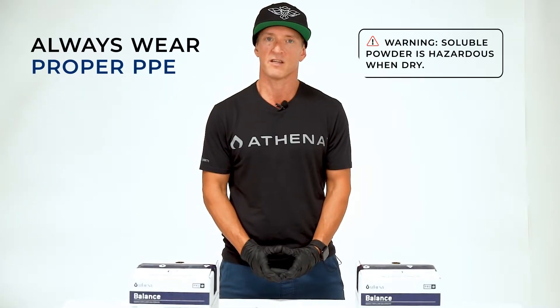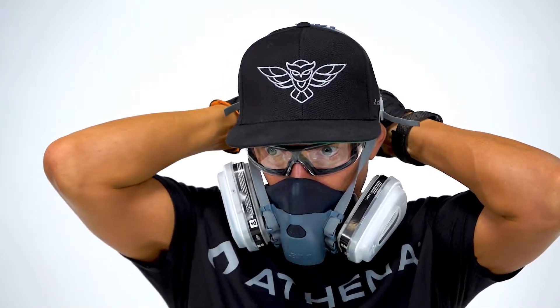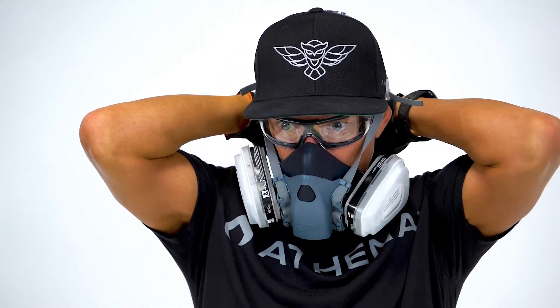It is always important to wear proper PPE when handling Athena Pro Balance. The soluble powder is hazardous when dry and requires skin and eye protection, as well as a respirator and a well-ventilated area for mixing.